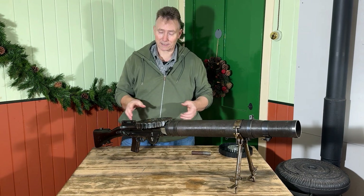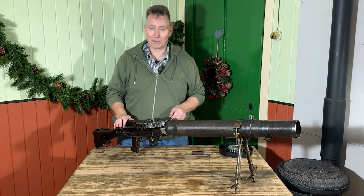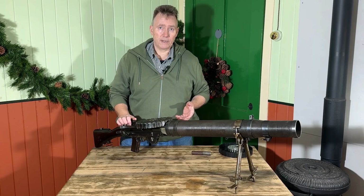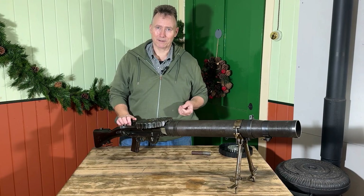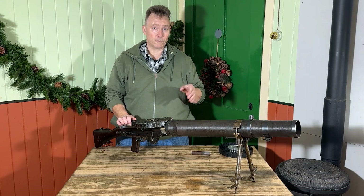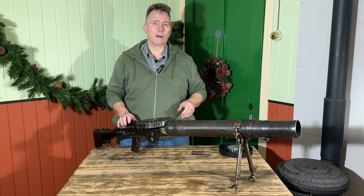I won't pull the trigger — it's deactivated and the round can't go anywhere — but you get the idea. The rate of fire was 600 rounds a minute, although bearing in mind every 47 rounds you need to change the magazine. Generally speaking you'd always fire it in short bursts, but it was a very practical piece of kit.